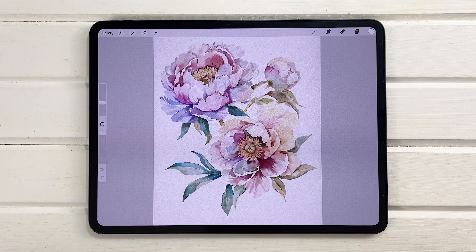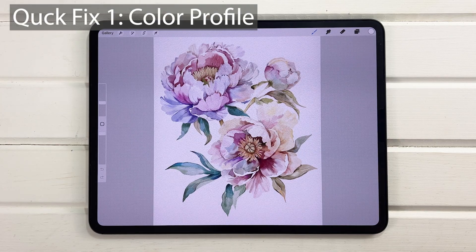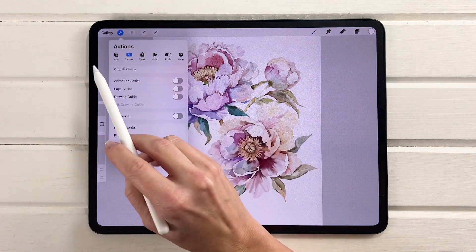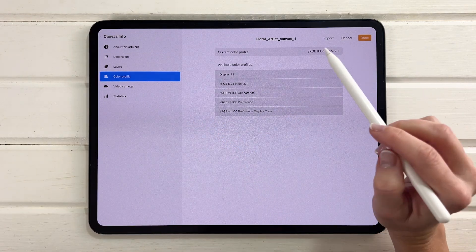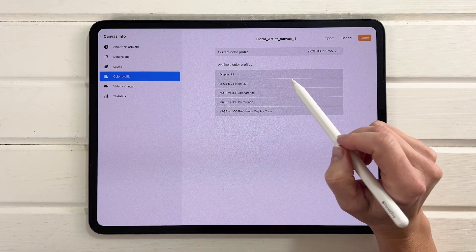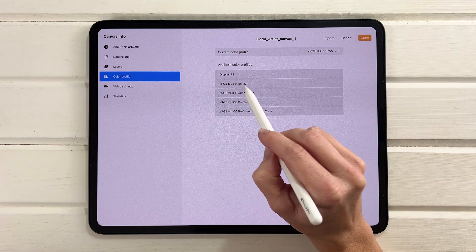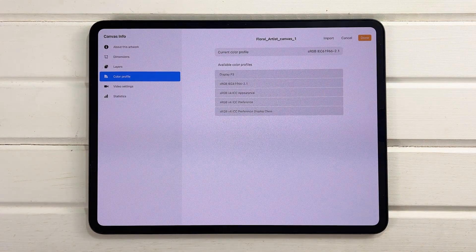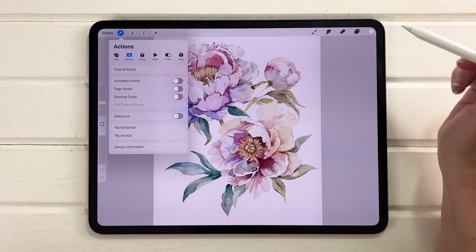One thing we can start with is simply checking our color profile. If your artwork looks quite nice in Procreate but then you put it on your website or Instagram and it looks dull and muted, this is something to check. Go into the wrench, go to Canvas, then Canvas Information, and go to Color Profile. If it's set to P3, try setting it to sRGB — the one labeled IEC6. That could help you get a more vibrant look across all your platforms.